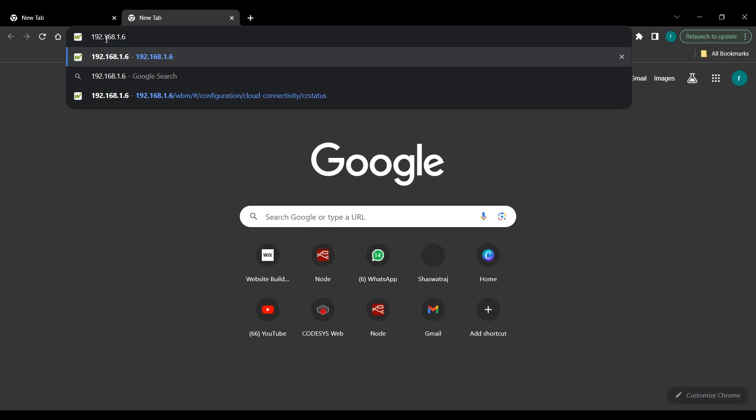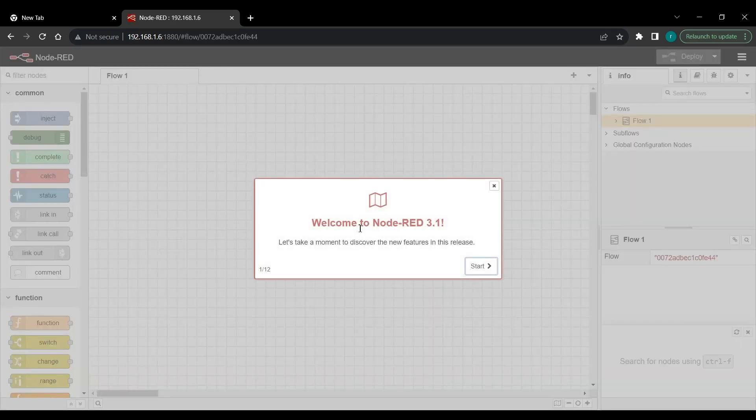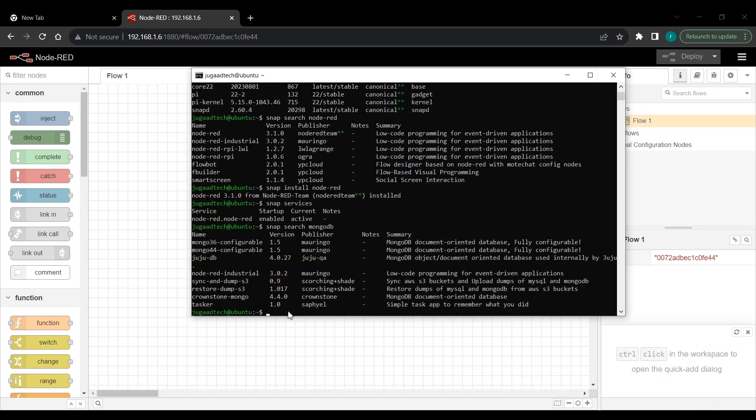Once Node-RED is active, open a web browser and go to the device IP address — 192.168.1.6 — on the default port 1880. When you enter that URL, you will see the Node-RED main flow screen. This is how we can use the snap command to install Node-RED or any other application.